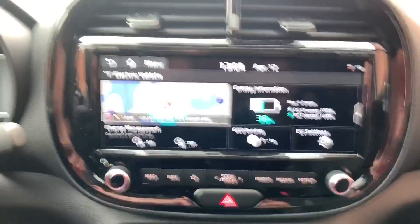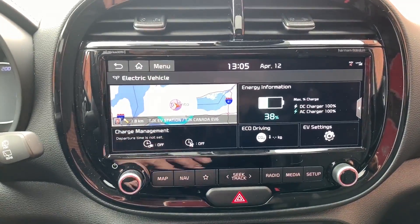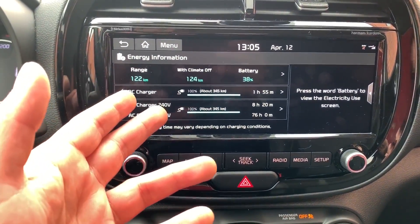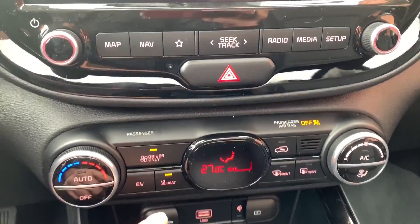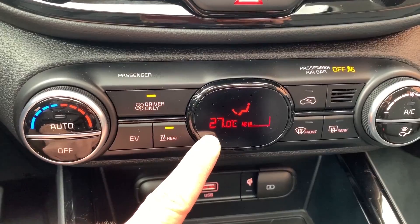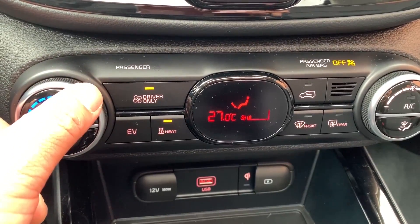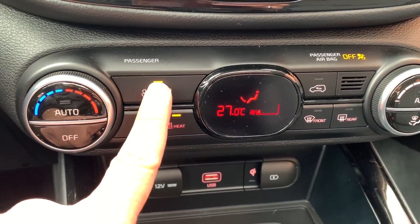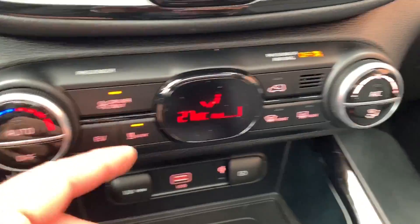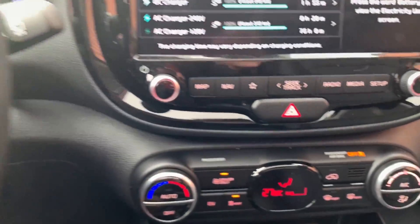Let me show you the energy information screen. Touching it gives you all sorts of info — your range for climate on or off, which definitely affects range. As a quirk, the temperature range only goes from 17 to 27 degrees, so you only have about a 10-degree range. A big perk is the driver-only heating setting — you can concentrate the heat on the driver only, which saves range by not heating the whole cabin.